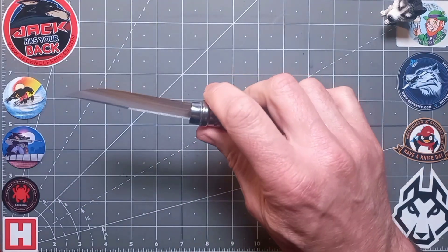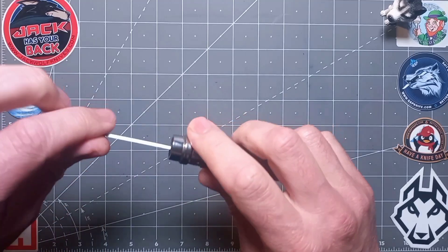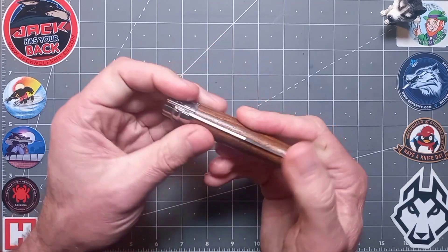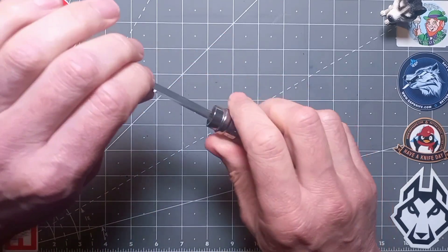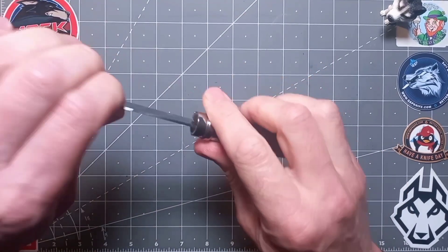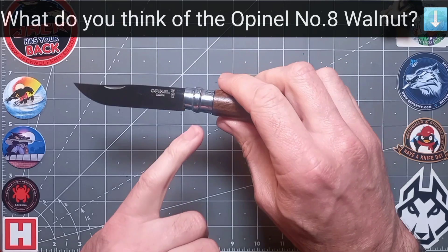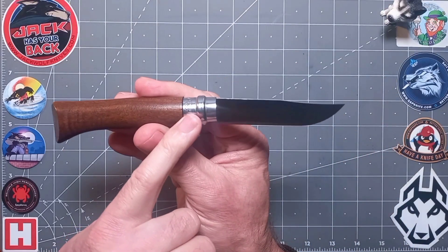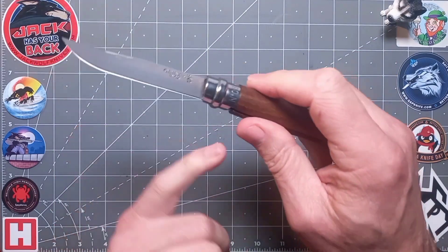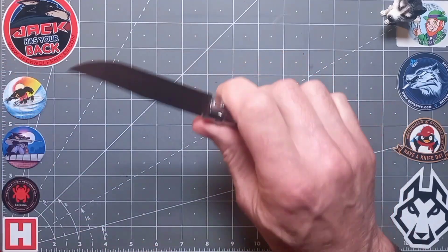There's no half-stop as such but you don't need it because you lock it up. If I was to 'break' the knife — for those new to the channel, that means folding it back like this — it takes about four pounds of force to break and about four to pull. You can engage that safety locking ring in the open or closed position.